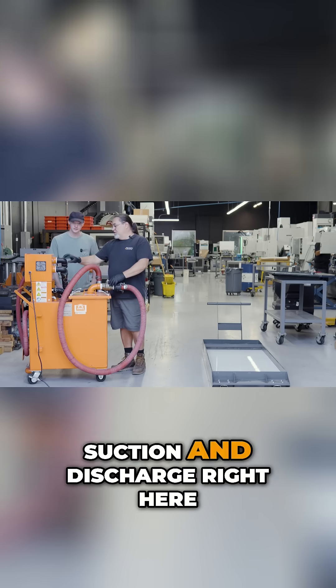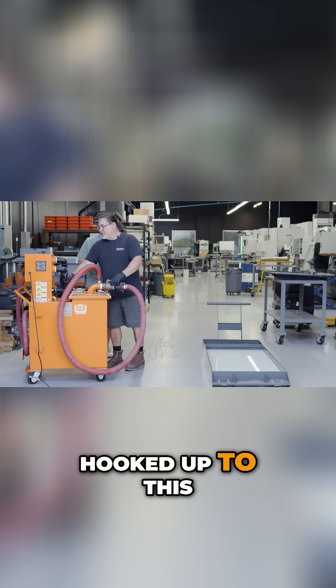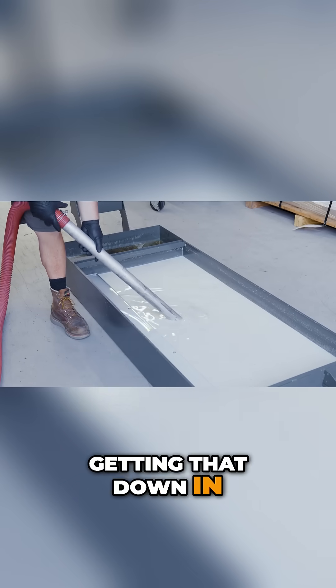We have suction and discharge right here — this is the discharge. We have it hooked up to suck, and we're just going to switch it on to suck. Now it's just getting down in there to pull the coolant out — that's like 30 seconds.